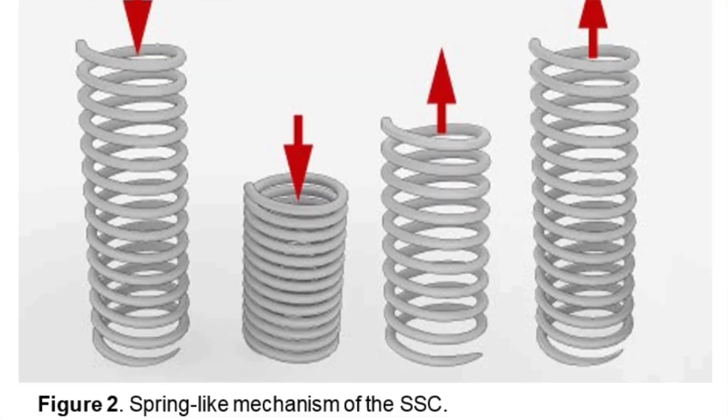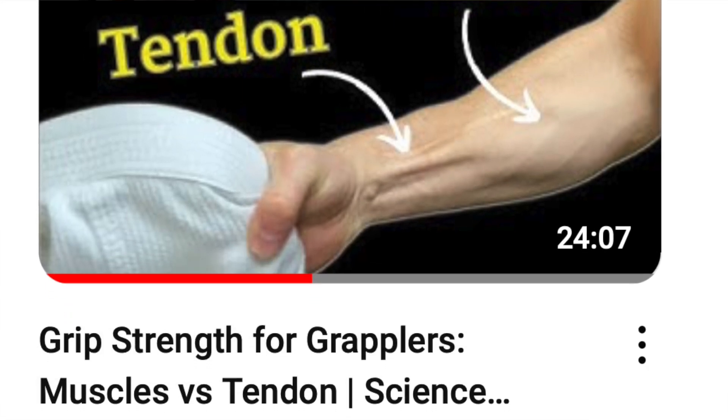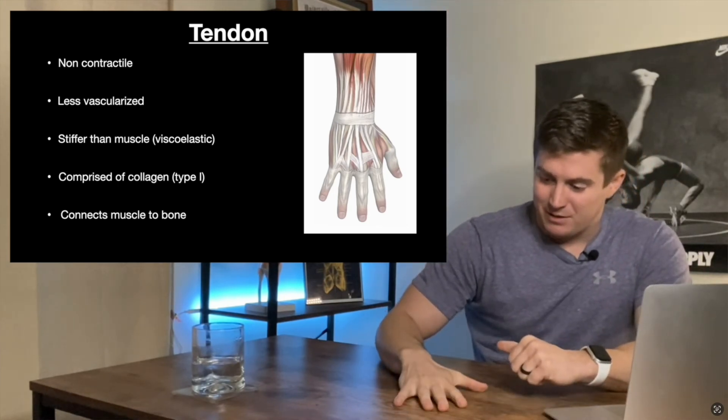Now let's take a look at the mechanical properties. This ends up being a much simpler explanation than the neural component. This refers to the tension that's put on non-contractile tissue whenever we do explosive movements. When tension is applied to these tissues, it subsequently recoils and provides some extra energy towards the movement during the concentric phase. Tendons are non-contractile, but their primary function is to distribute force from the muscle belly to the bone in order to produce movement. This occurs in the same way during the stretch-shortening cycle.